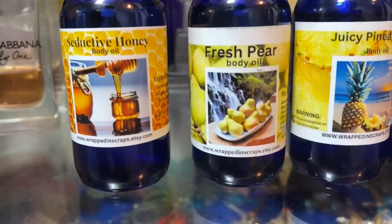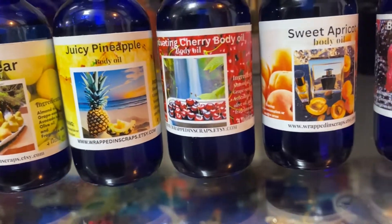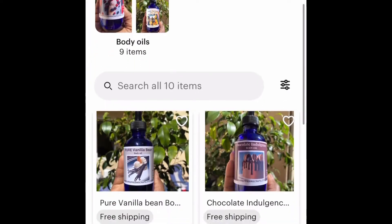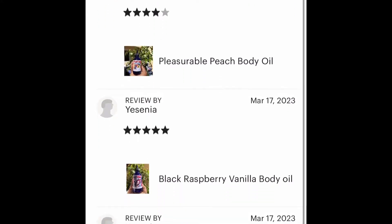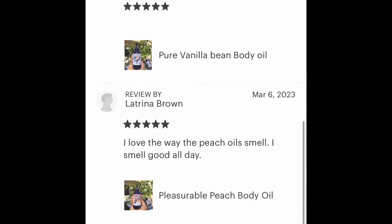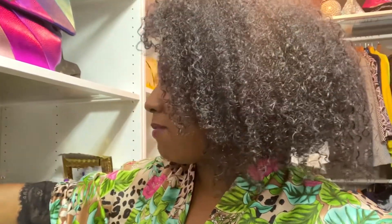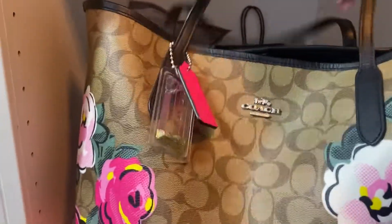Also, you guys, my oils are in my Etsy shop. Go to my Etsy shop and you're gonna find the Seductive Honey, Fresh Pear, Juicy Pineapple, Cherry, Sweet Apricot, Black Raspberry Vanilla, Distinguished Gentleman, Pleasurable Peach, and Pure Vanilla Bean. I have great reviews on my oils — you will not be disappointed. Support your girl — check it out at wrappedinScraps.etsy.com, link below. Right now I'm wearing my apricot oil.